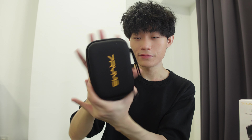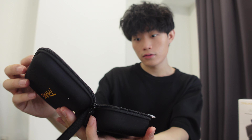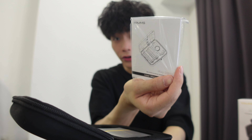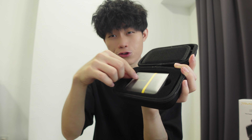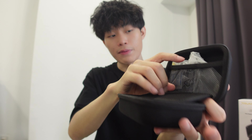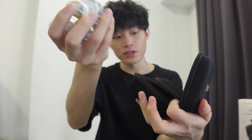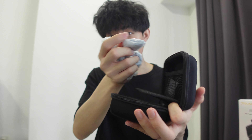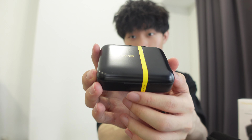Let's open this. There is the user manual as usual right here, and this is what it looks like inside. On top there are some accessories — some wires as usual, and some microphone accessories. I'm just gonna show you guys more in detail later.